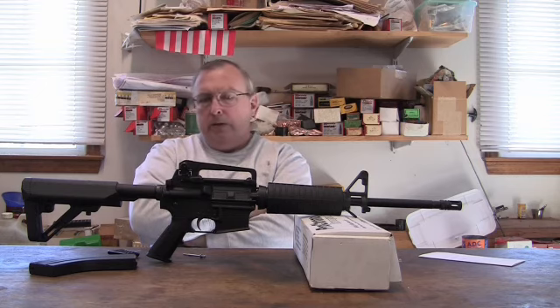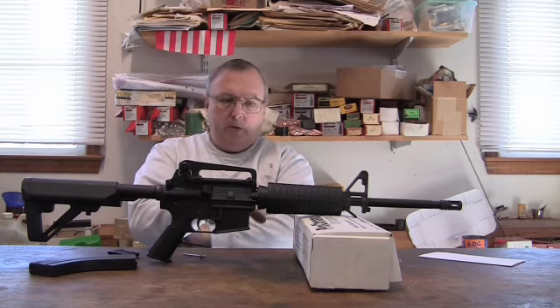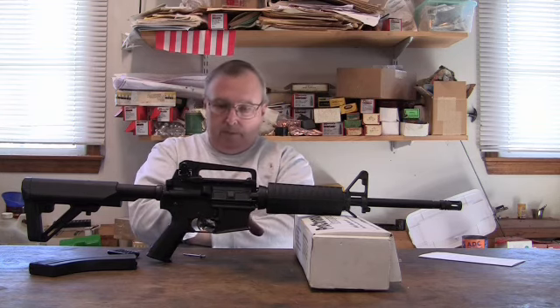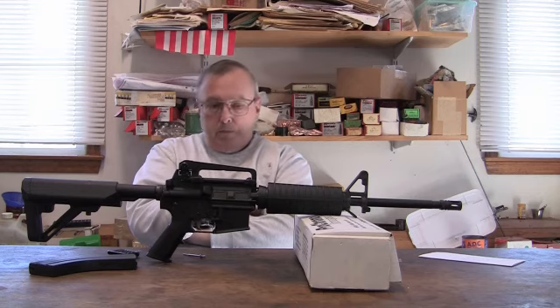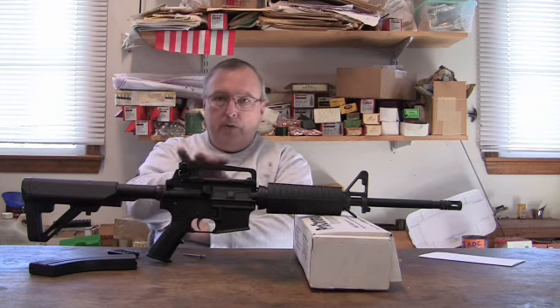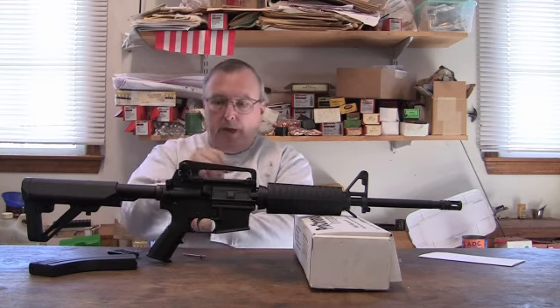I got one of these just to test this out and see for myself what's going on. What I found with the Palmetto State Armory — I can't speak for any other type or manufacturer — but for this one, their website has all good reviews and the price is reasonable. They're probably the lowest price upper you could buy. I put this on a flat top with a cheap little carry handle rear sight.